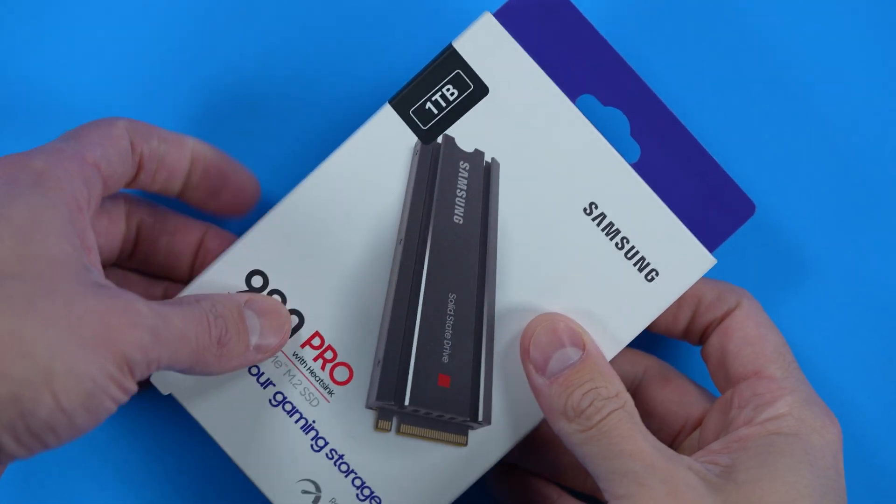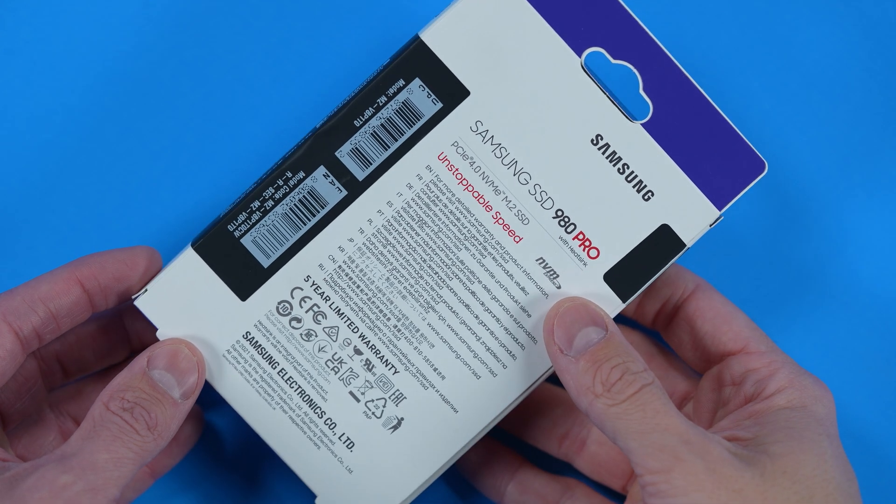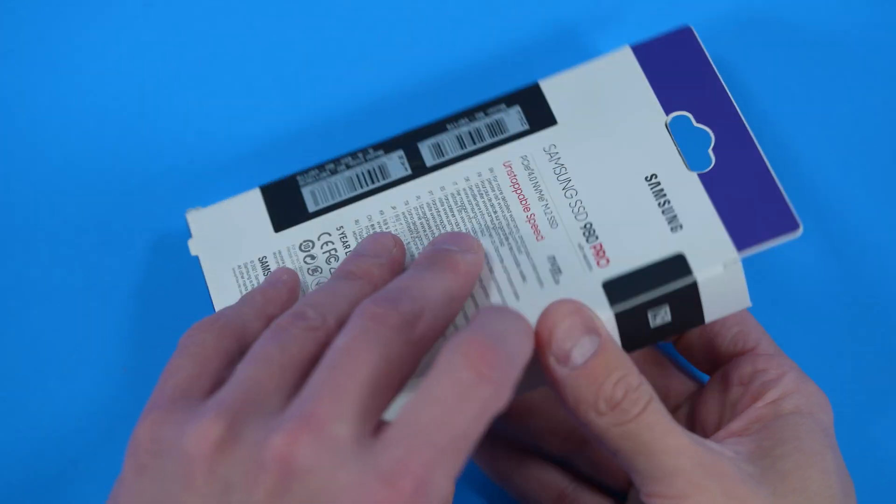If you are lucky enough to score a PlayStation 5, you know how quickly the internal 825 gigabytes of storage fills up. That's where the Samsung 980 Pro with heat sink comes in to alleviate that space crunch that you may be feeling. And if you're not feeling it, you eventually will.